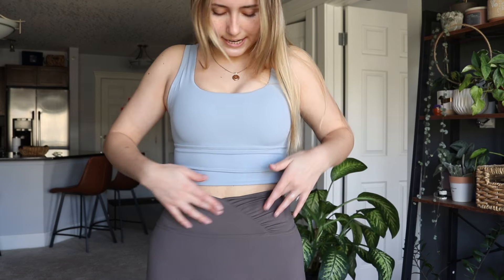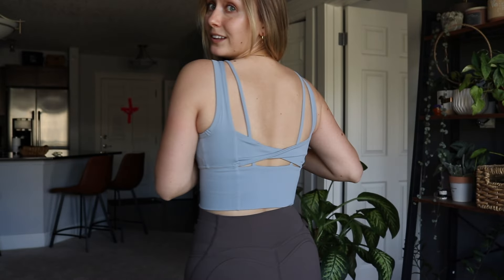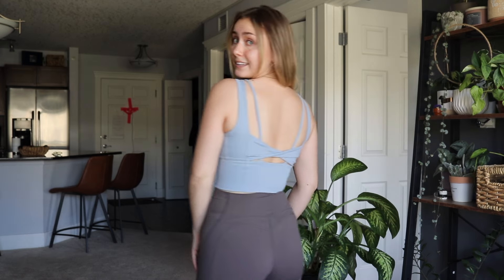This is the first athletic look: I got these biker shorts with cute detailing and a nice V-cut to accentuate. Then there's this sports bra that I am absolutely obsessed with — wait until you see the back. Seriously, that is gorgeous. I love wearing this sports bra.